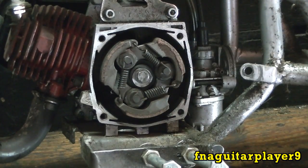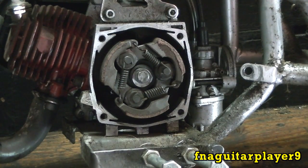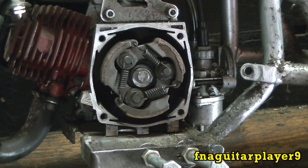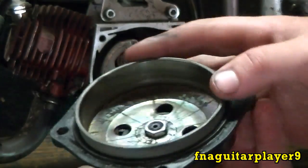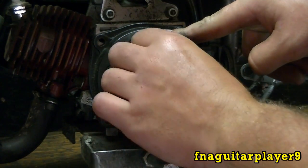This is not like a clutch in a vehicle — this is an automatic clutch. You don't have an actual cable or a pedal or anything to operate it. These three springs and the RPM of the engine control it. When it's sitting there idling, just like it is right now, this is your clutch housing here — it slips over top of it like this.